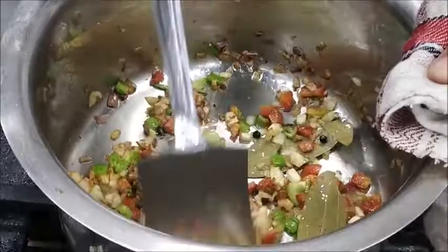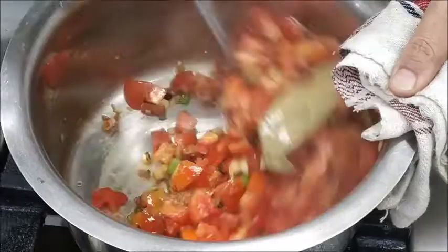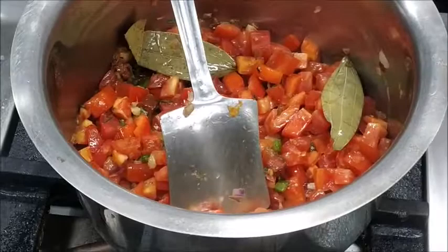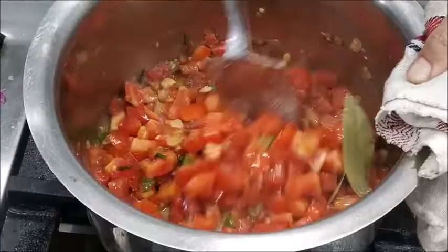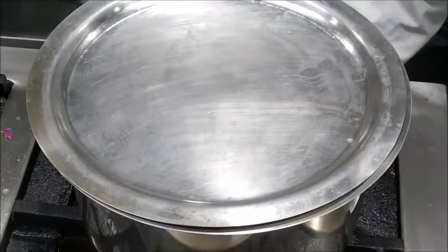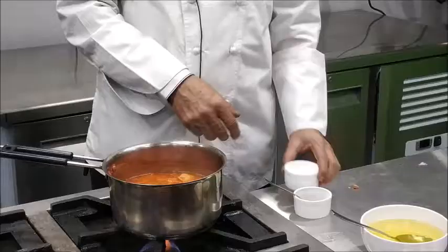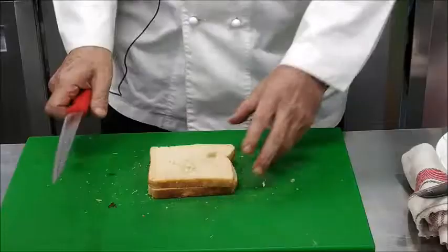Now you can see this mirepoix has browned nicely — not too brown. Now we'll add the chopped tomatoes and give it a nice stir. We'll add some salt, which will help in taking out the moisture from the tomatoes and make them soft. We'll cover with a lid, reduce the heat slightly, and allow the tomatoes to cook. We'll also add some salt and white pepper seasoning.